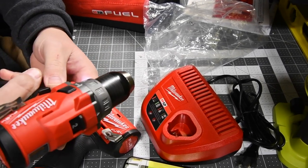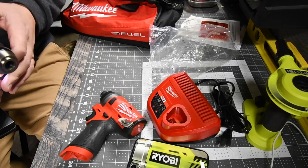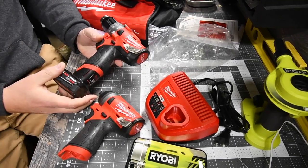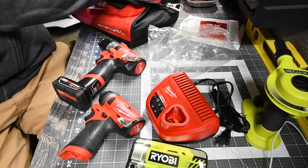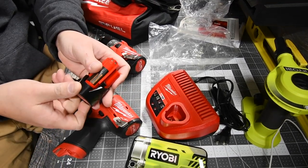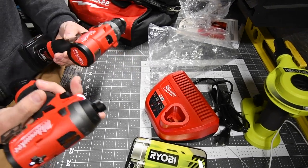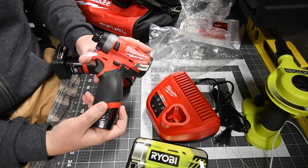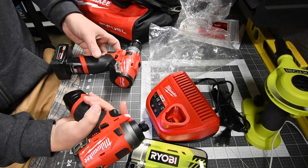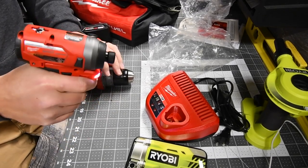Speed one and speed two — this thing is a beast for a 12-volt system. The last thing you get is the 2 amp hour battery. These seriously feel really good in my hand. This channel is going to majorly invest in the M12 system. The grip feels extremely grippy — this is not gonna fall out of your hand.